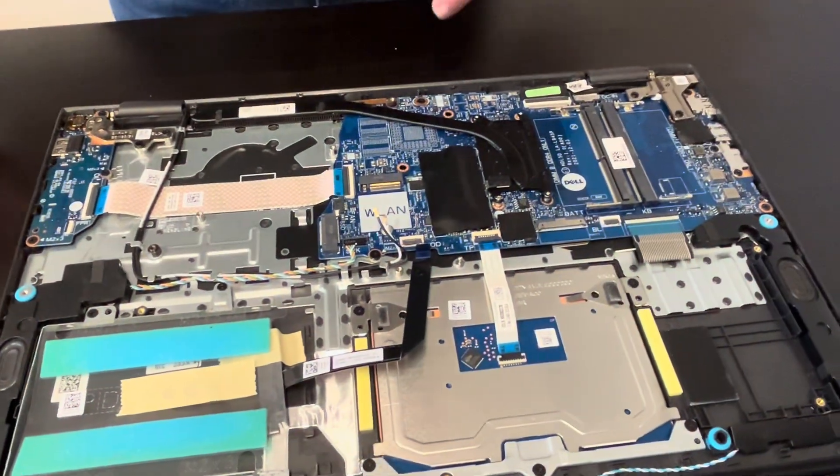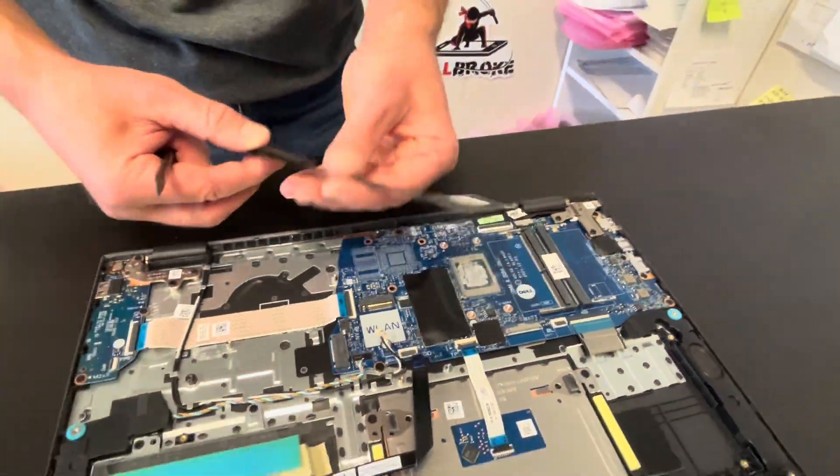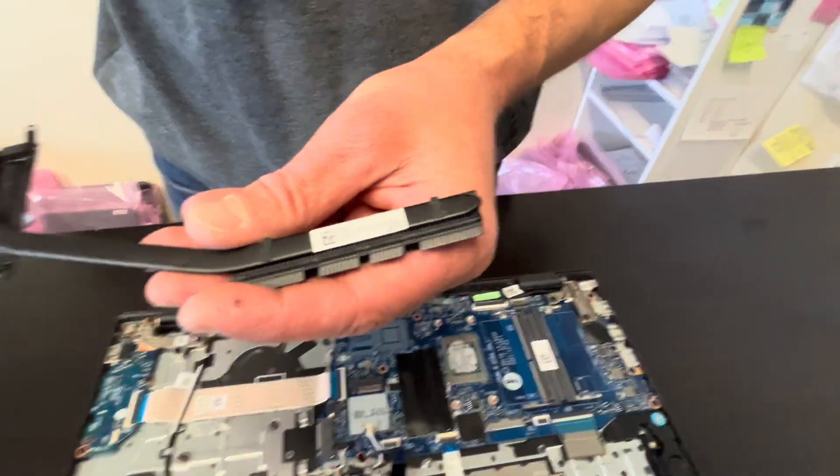Now we can take out the heat sink. Don't bend it — be very careful, because if you bent it, it won't work anymore. Here we have the part number.